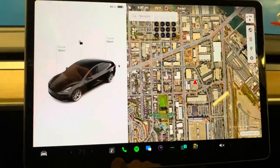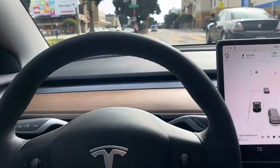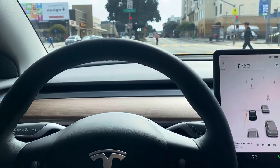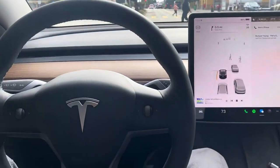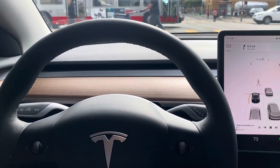We'll test drive and see how this did for us. The alignment seems to have helped some, but I still notice when you regen it pulls a tad to the right. So I might revisit this alignment and go ahead and check the thrust angle, which is essentially the rear toe.